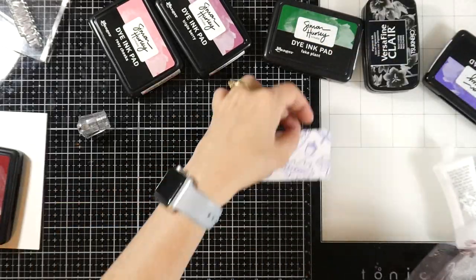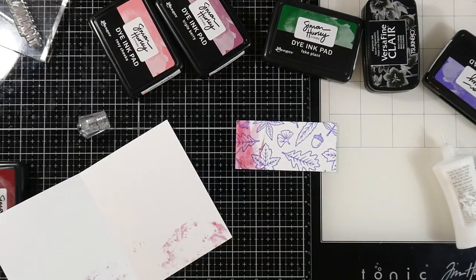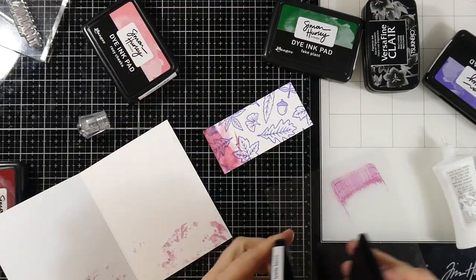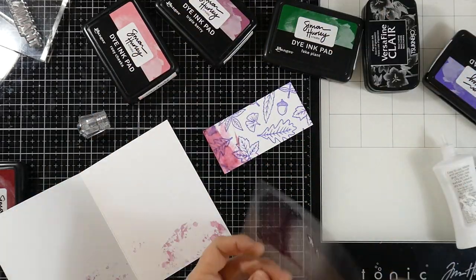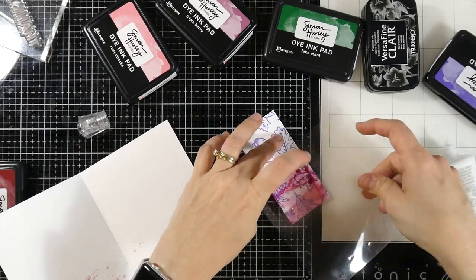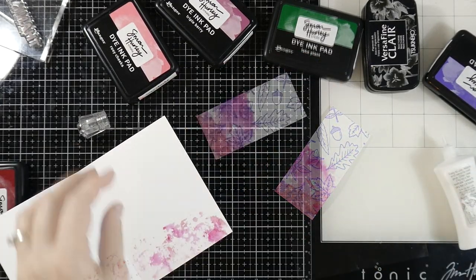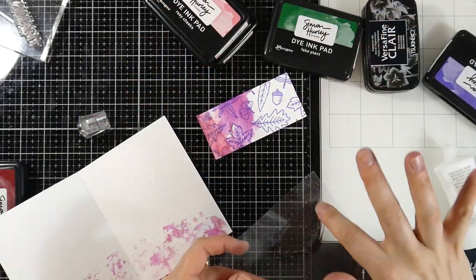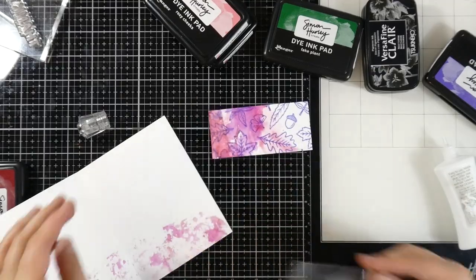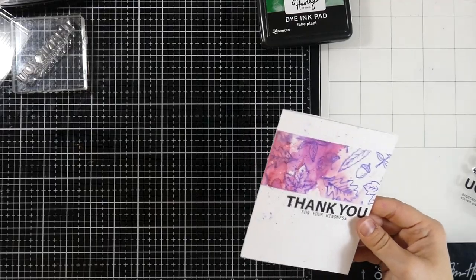Using acetate gives me a little more control rather than just putting the ink onto my glass mat and smushing my piece onto that. I can see exactly where I'm putting that color. Our next color was Triple Berry — I like how these colors all go together. And then our final color will be some Rosy Cheeks. We'll smush that one down on there as well. I like how the insides are just like that.